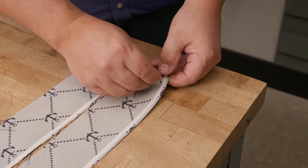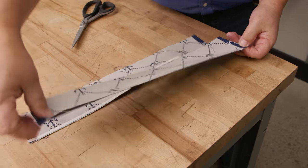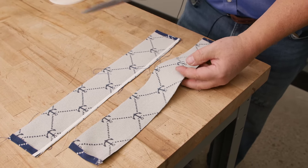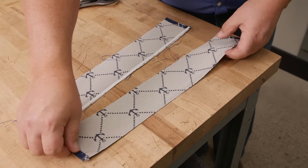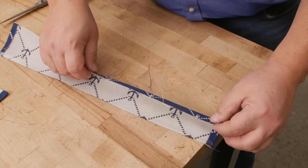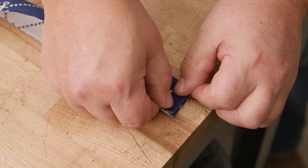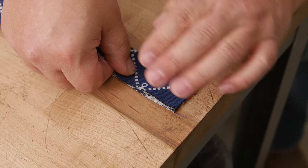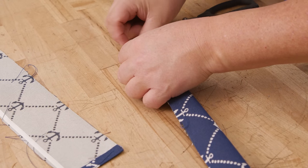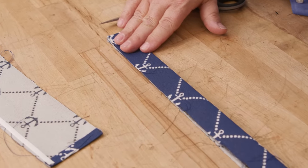I'll peel off the transfer paper. Then I want to fold this over — I need these ends to be flushed to make it look really good. So I'm going to fold that one and then come over here and fold this one so that it's nice and flush, making sure that it's folded in half all along its length.